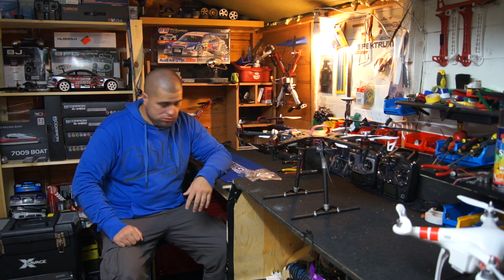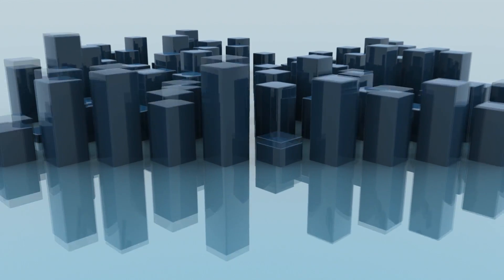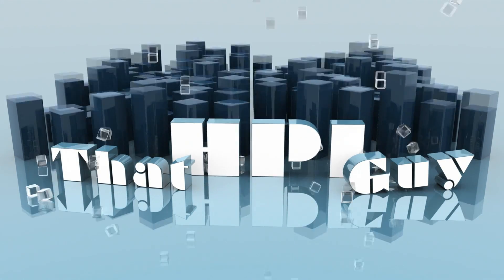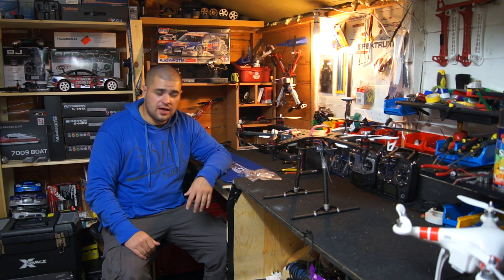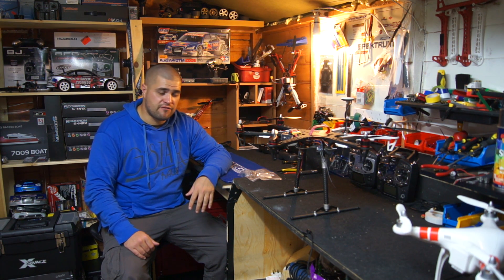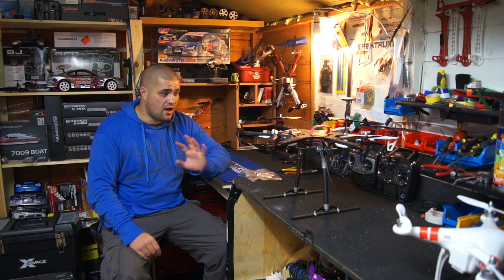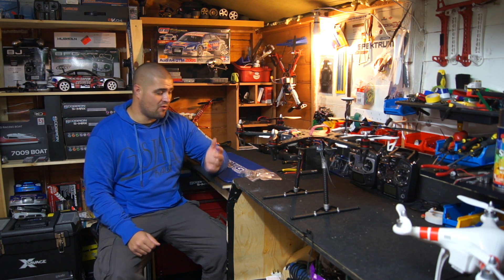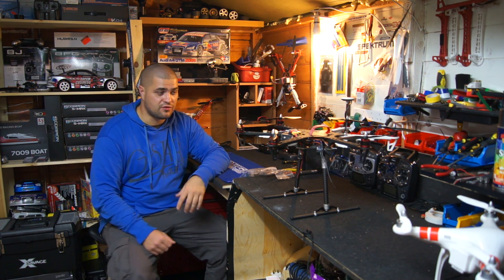Hi guys, thanks for tuning in. I've had a lot of you interested in the retracts on the F550, so I'm going to show you how to actually make them. I did already do this video once — I shot it, but at the end I wired everything in wrong and managed to blow the retracts. I had to order some more from Hobby King in Hong Kong, so now they've arrived and I'm going to show you how to make them.